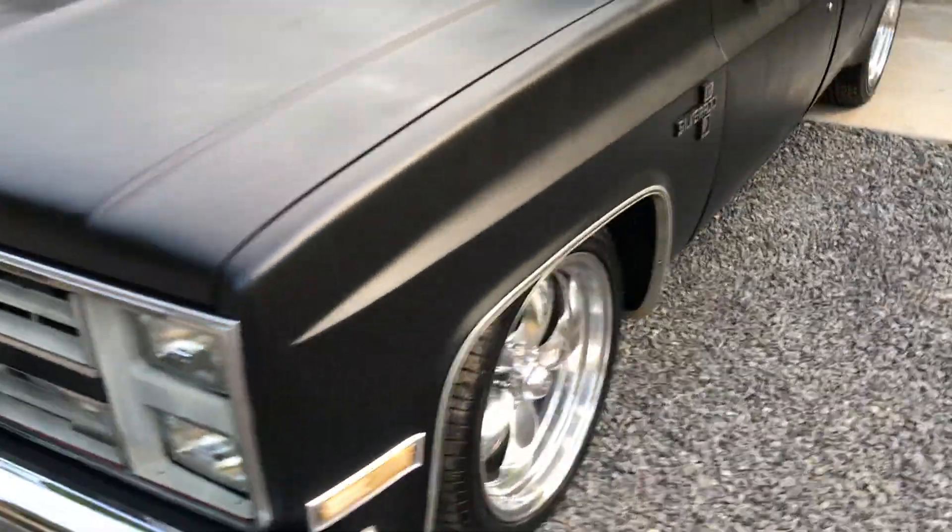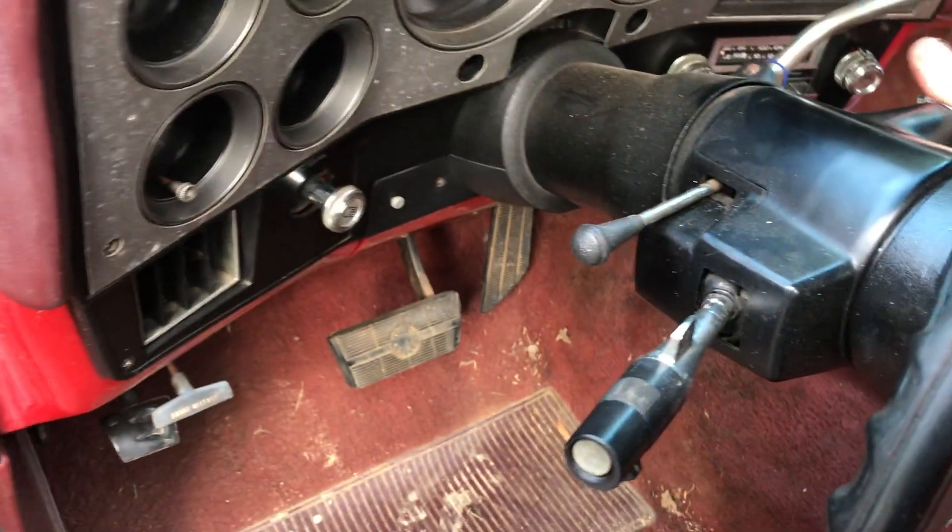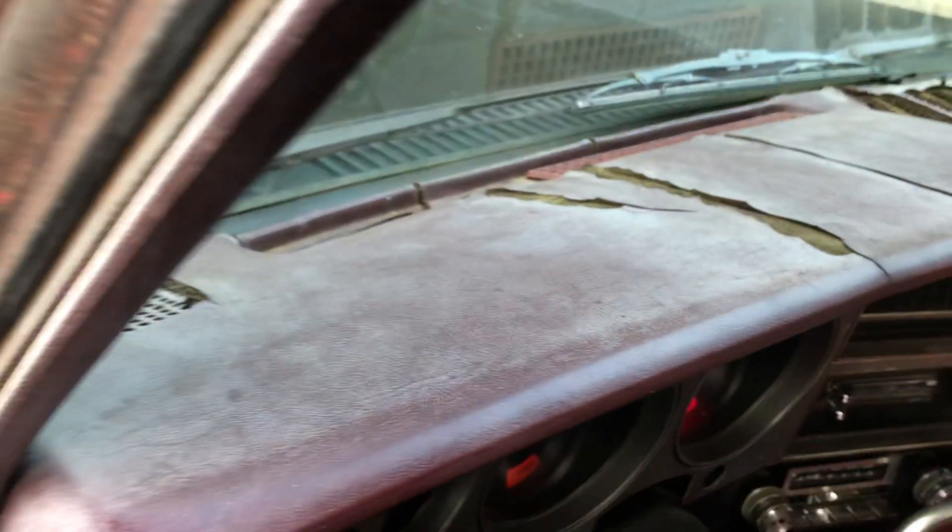Anyway, this is it. I'll start it up so you can hear these mufflers. Like I said, the inside is really dirty - I've got to clean all this up. I might put a seat cover on it, I don't know yet.